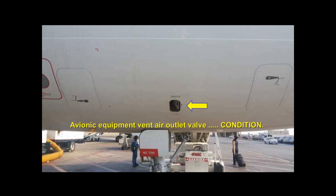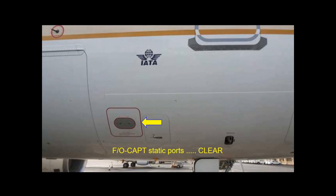Check the condition of the avionics equipment ventilation air outlet valve. Check that the first officer and captain static ports are clean and their covers are removed. Check the first officer angle of attack probe is not damaged.